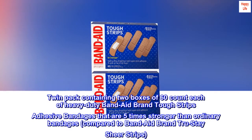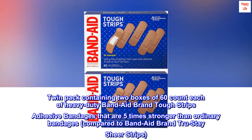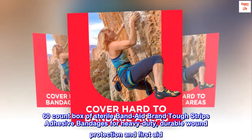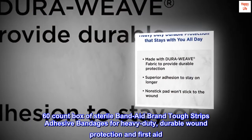Twin pack containing two boxes of 60-count each of heavy-duty Band-Aid brand Tuff Strips Adhesive Bandages that are five times stronger than ordinary bandages, compared to Band-Aid brand True Stay Shear Strips. 60-count box of sterile Band-Aid brand Tuff Strips Adhesive Bandages for heavy-duty, durable wound protection and first aid.